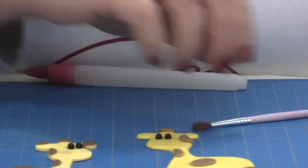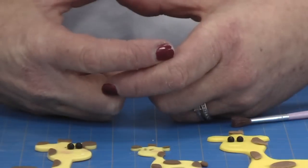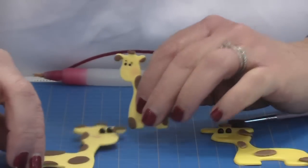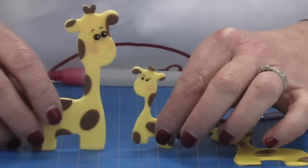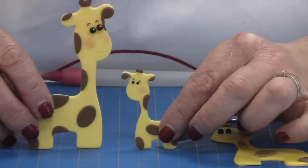You can do exactly the same with the baby giraffe. The baby giraffe fits perfectly on a cupcake disc or even straight onto a cupcake, which is really nice. So here you go — here we have your Mummy and Baby Giraffe Cutter Set.